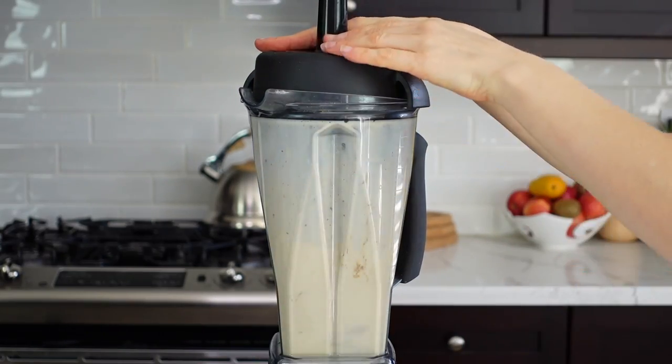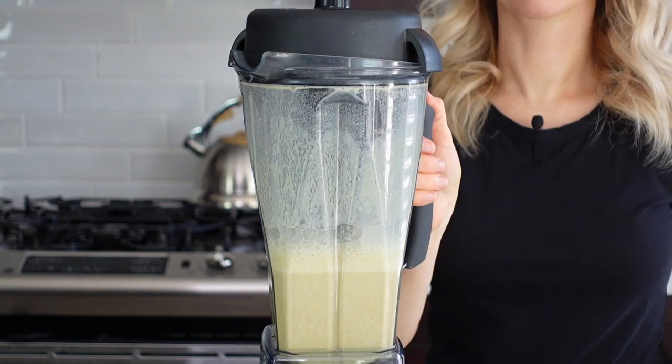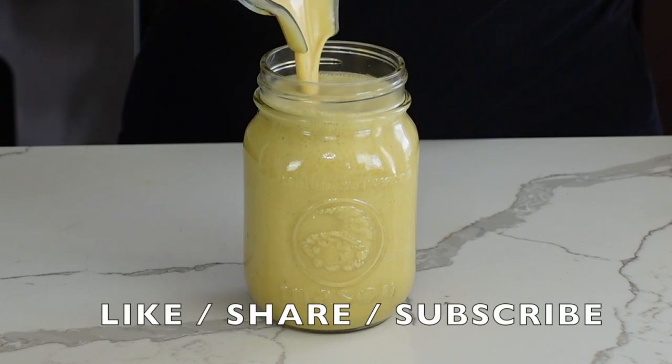Now blend it for about one to two minutes until it heats up in the blender. If you're using a regular blender, make sure you strain it and blend it for a longer time. Enjoy it any time of the day or on the go.